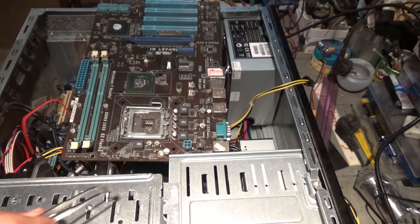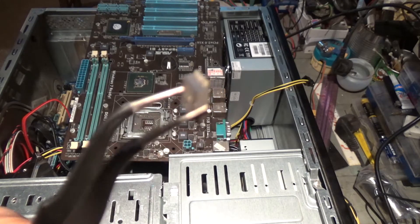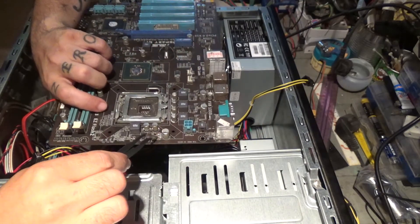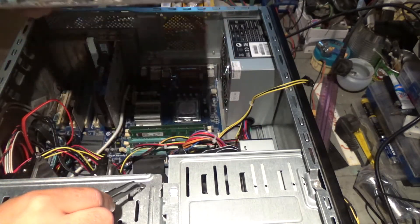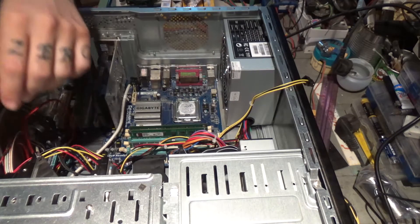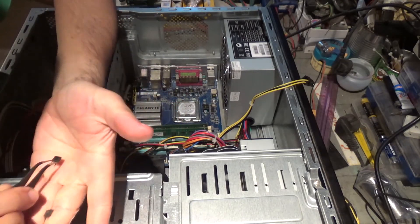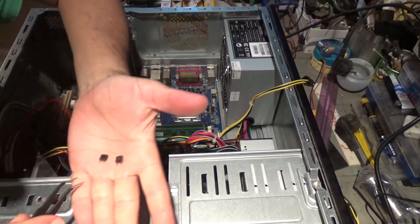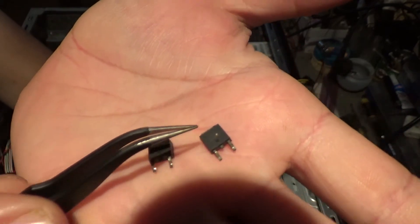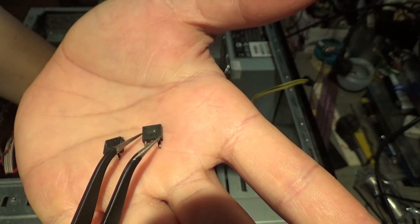I already have here the new MOSFET — new in the sense that I removed it from an old board. I'm going to install it on the other board to see. The MOSFET I removed from the old board is not quite the same number as the one on the board I'm repairing.